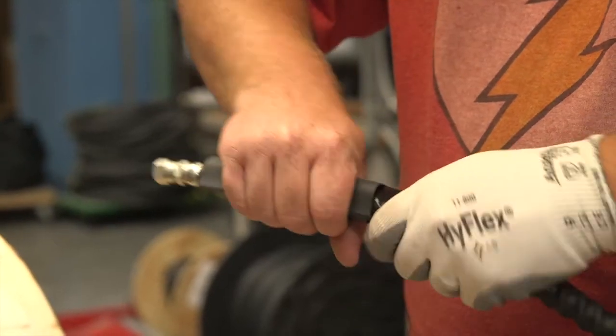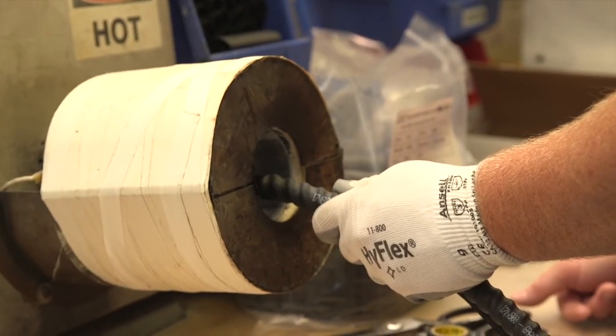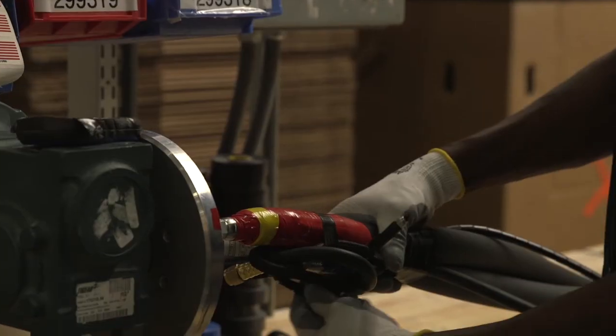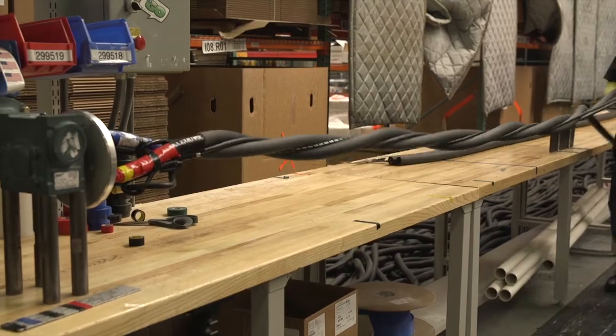Graco's reactor heated hose is the only heated hose in the industry that holds a third-party safety approval. In addition, it's manufactured here in the US. Graco knows how important it is for our equipment to be dependable so that contractors can get up each day and spray good foam.